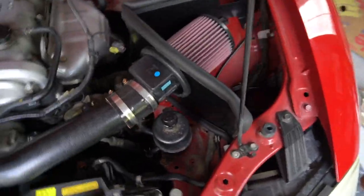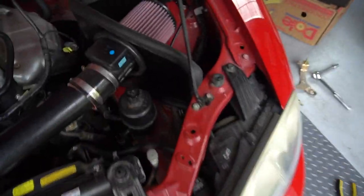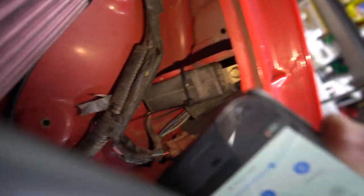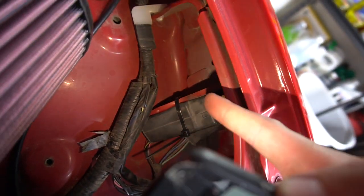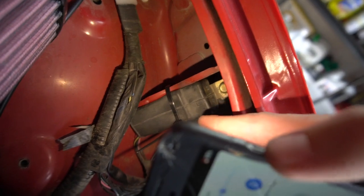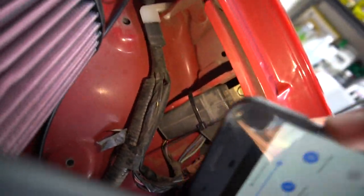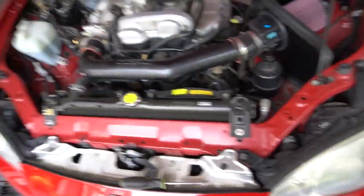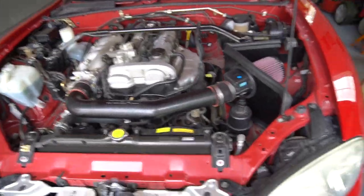The relays that were connected to the stock intake — there are two of them — have no place to go with the new intake in. What I did was zip tie them right behind the headlight, and that's going to work fine.